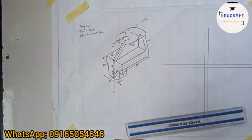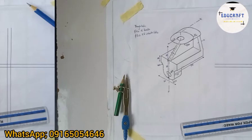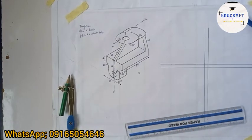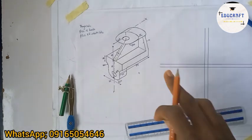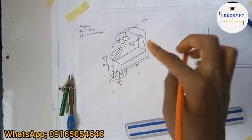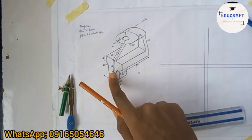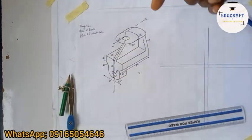We are looking at it from this arrow. The first question: we should draw the sectional front view. Now the thing about sectional front view — don't let it confuse you. Draw the front view and then make it look like it's sectioned. This is the X-X section line, and the side view is this part, and then the top view from on top.